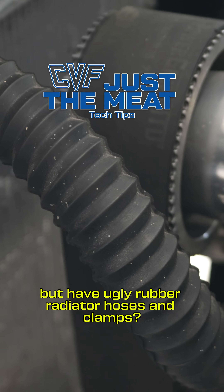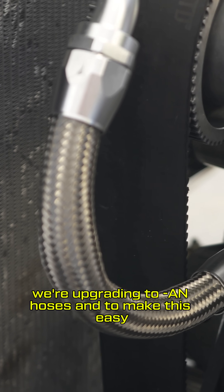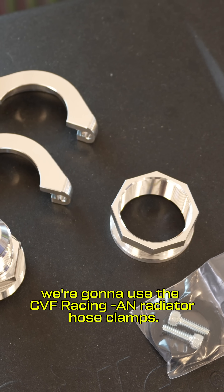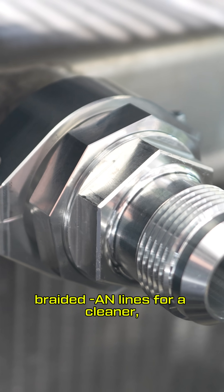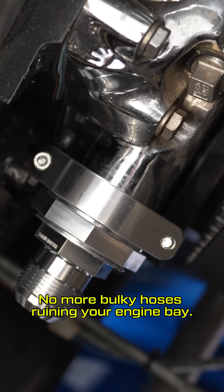Got a clean engine bay but have ugly rubber radiator hoses and clamps? Let's fix that. On this very clean engine bay we're upgrading to AN hoses, and to make this easy we're going to use the CVF Racing AN radiator hose clamps. These clamps make it easy to run braided AN lines for a cleaner, more professional look. No more bulky hoses ruining your engine bay.